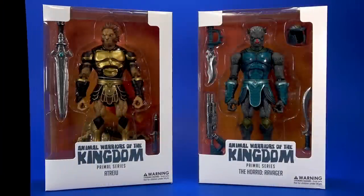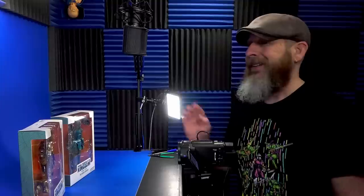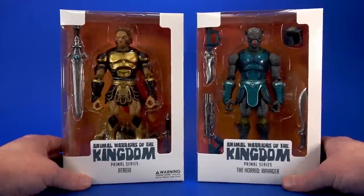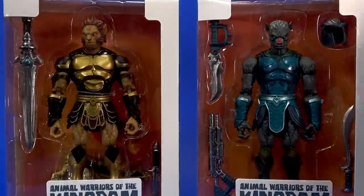Welcome back to another Foosh Review. Today let's take a look at the Animal Warriors of the Kingdom Primal series - Atreyu and the Horrid Ravager. I've been looking forward to these. Looking at the package, very basic, but not in a bad way. All the focus is on the toys themselves.